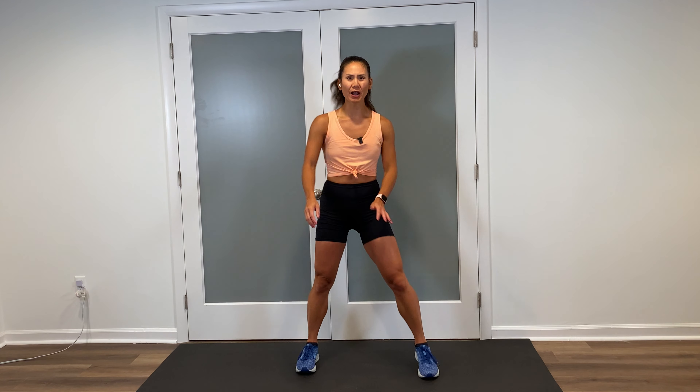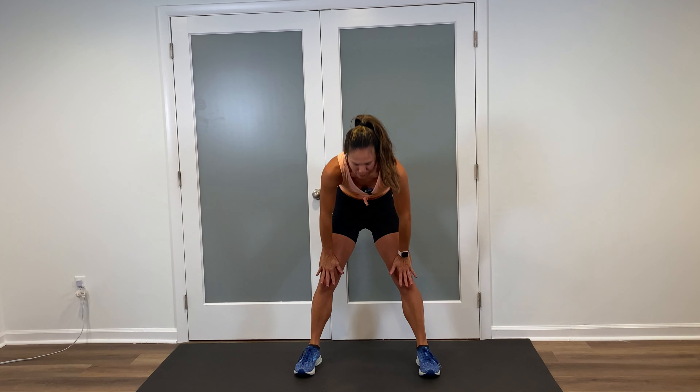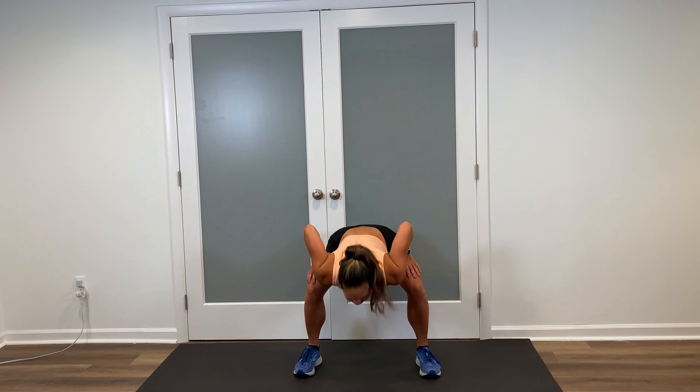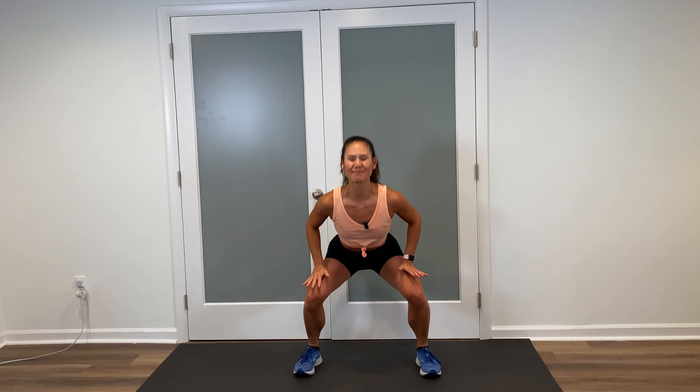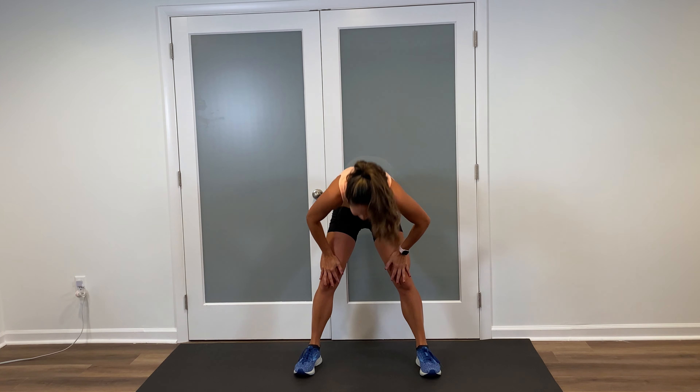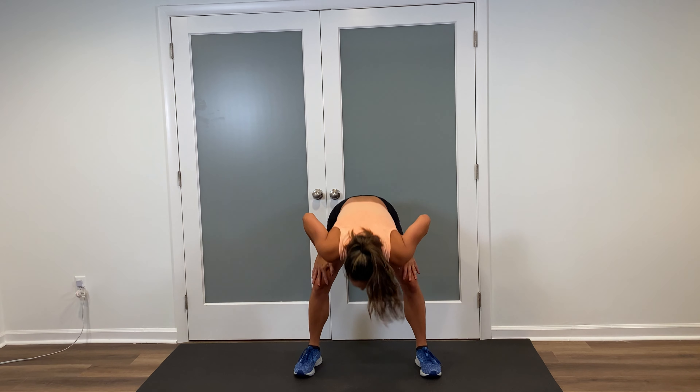Let's begin with a quick warmup. Start with those feet about shoulder width apart. Hands on the quads, give me a nice low flat back down. Abs tight, round the spine to stand. Shoulder roll back. Inhale down, exhale round up. You have two more of those. Flat back down, round up. And one more — inhale, exhale out.